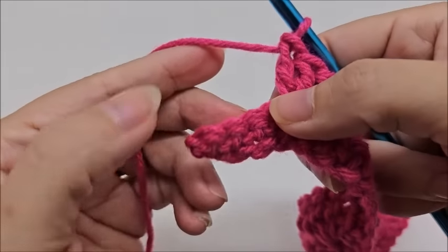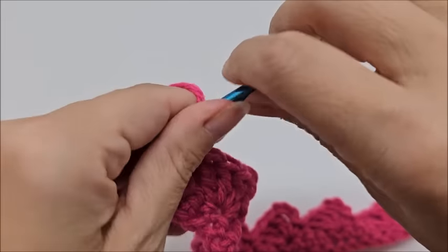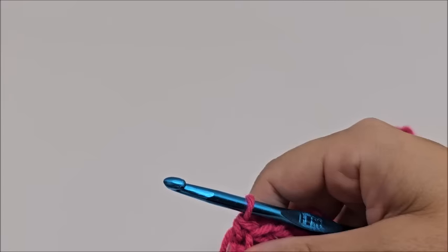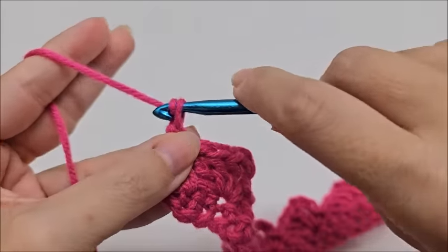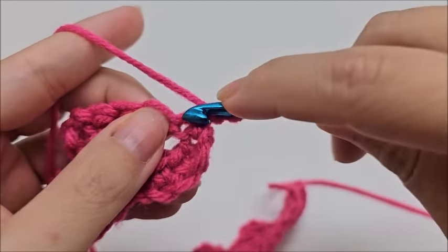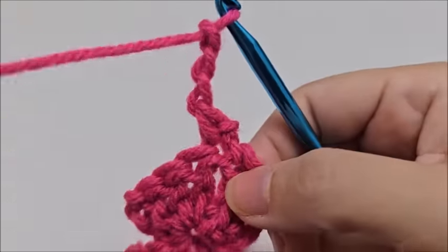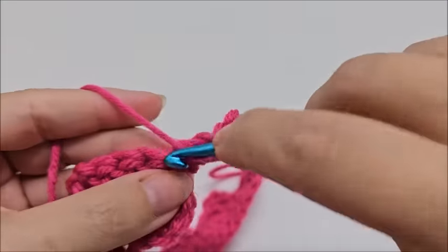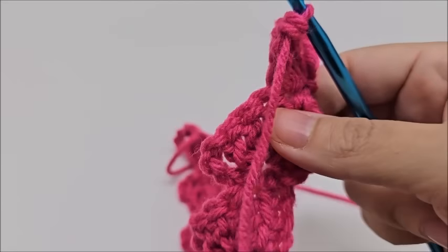At the end of row two with four stitches remaining, skip three and single crochet into the very last stitch - that ends row two. Row three is the repeat row for the entire main portion of the blanket, so this is a one-row repeat stitch. For row three, chain one and turn your work - the chain one does not count as a stitch. Go back into the very first single crochet and work a single crochet, chain three, and three double crochets, just like we started row two.